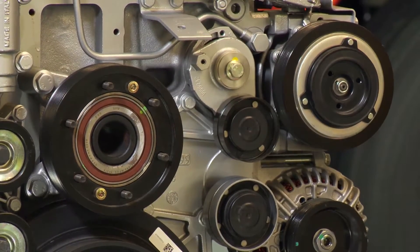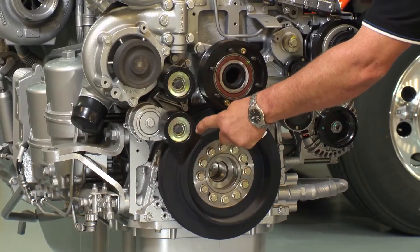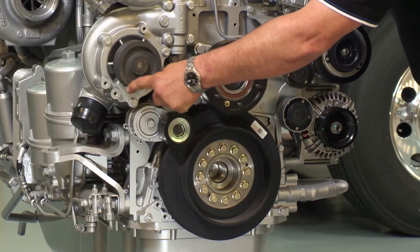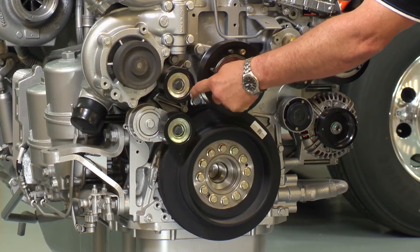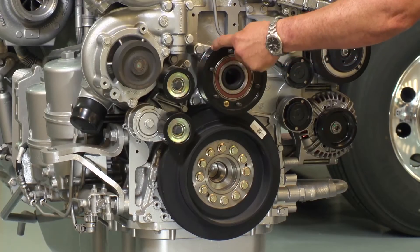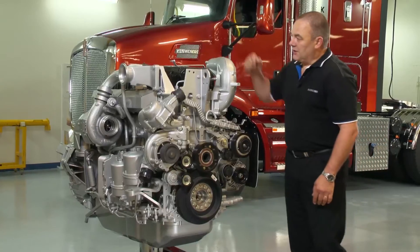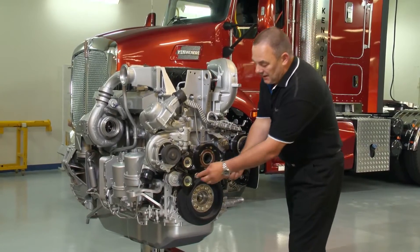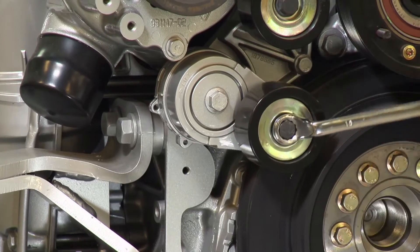Now for PK9. PK9 travels around the crankshaft, around the spring-loaded tensioner, around the water pump drive, underneath the idler pulley, across the fan drive and back to the crankshaft. The tensioner for PK9 is located at the bottom idler.